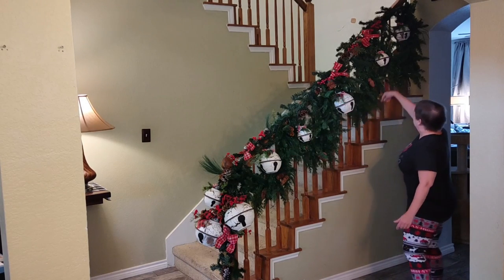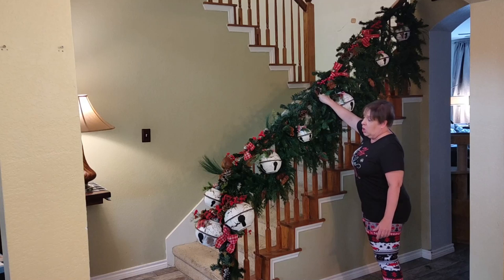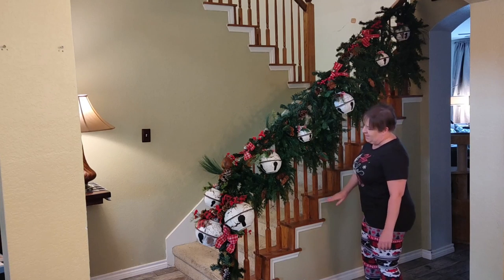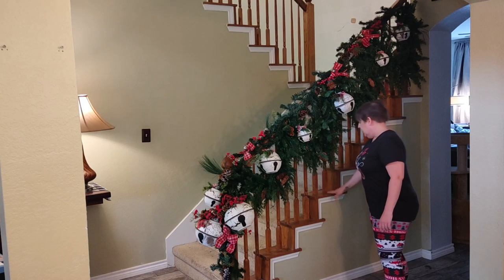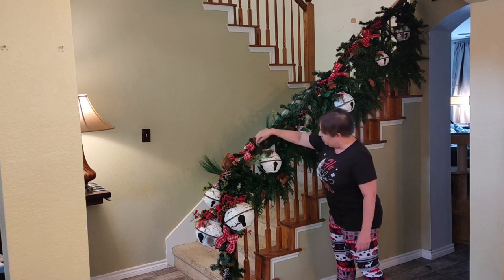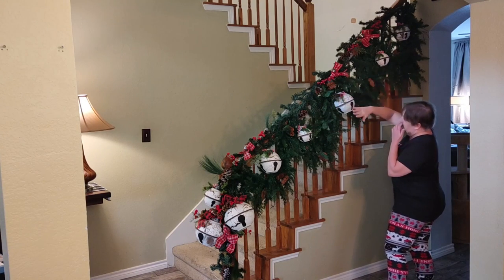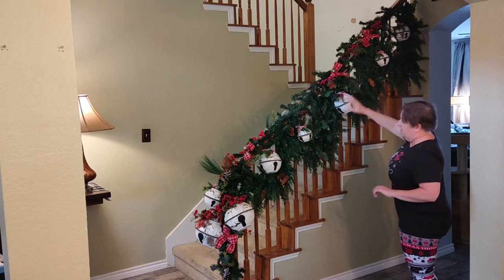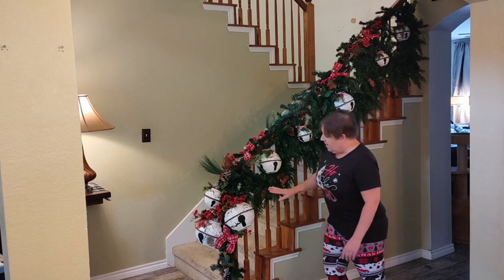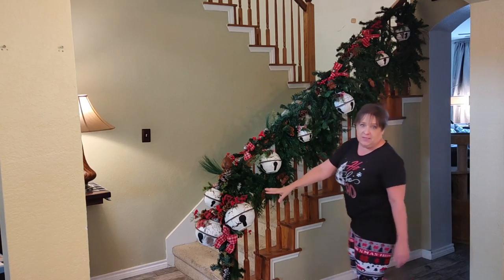I have it swagged up the staircase, and each piece is attached with a long zip tie. This staircase I want to change eventually — it's probably the last thing in the house to be redone. I don't like these oak-colored spindles, so I used another garland and actually wove it in so that it covered up most of the wood tones, since they're just not how I'm decorating in this house.